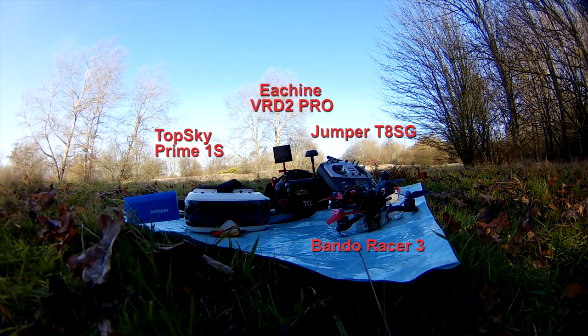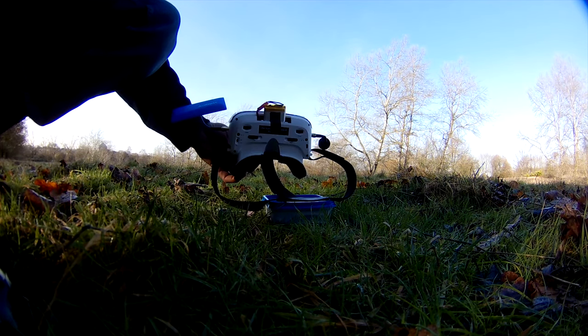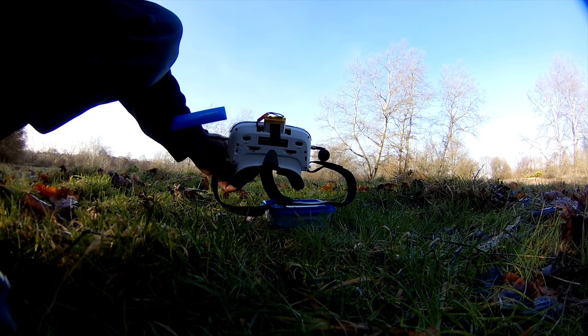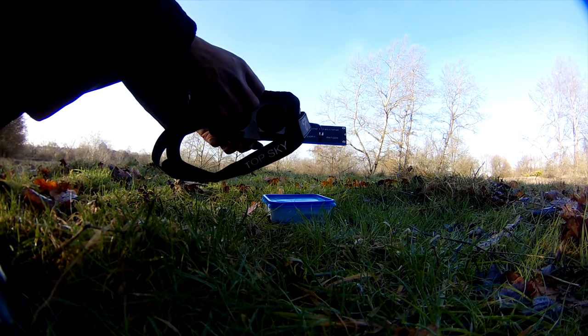Before we start, I had to make one modification to be able to focus my eyes. I had to remove the battery completely and roll the diopters out as far as they could go. I then stuck the battery back in with some sticky tape, as you can see.